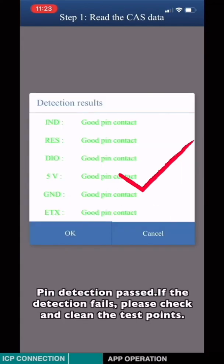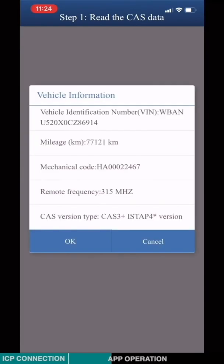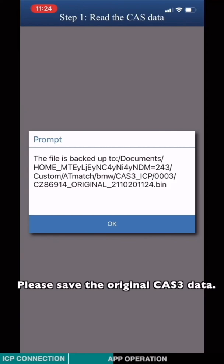Pin detection in progress. If the detection fails, please check and clean the test points. Check the vehicle information and please save the original CAS3 data.